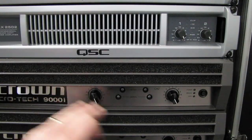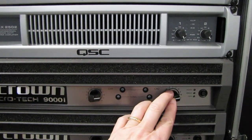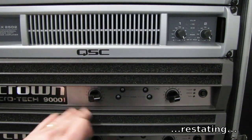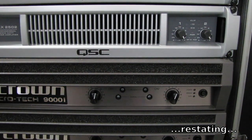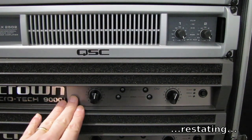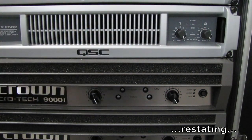Hopefully this sheds some light on what these controls actually do. They do not control the volume level — they may seem like they do, but they don't. They control the input stage of the amplifier. The more you turn it counterclockwise, the less sensitive the amplifier is to the voltage it's receiving. It's going to take more voltage from your console, drive rack, or crossover unit to drive the amplifier to its full power. With the controls all the way to the right, the amplifier is at its most sensitive state.